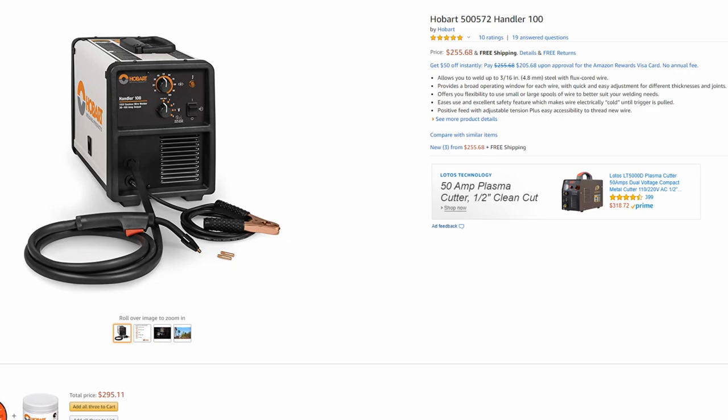Another great thing about Hobart machines is they hold their value because they are a name brand. So if you get into this and decide it's not for you, you can get a very large chunk of your money back. All the products linked in this video will be in the video description. If you purchase from those links, we do get a small commission, and that helps go toward the channel to bring fabrication information to everyone. Any questions, feel free to post them in the comments. Thanks for watching, and good luck with your metal art creations.